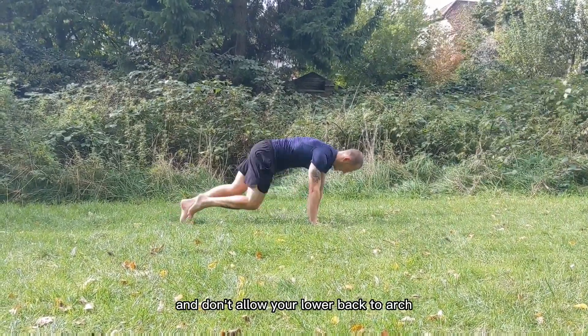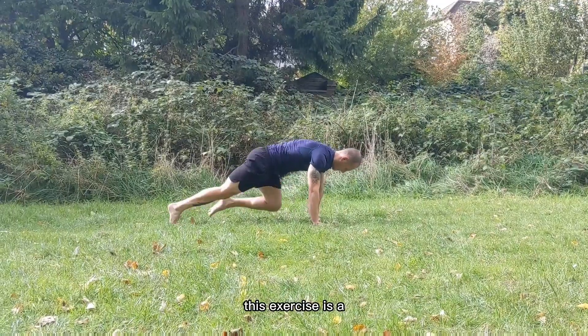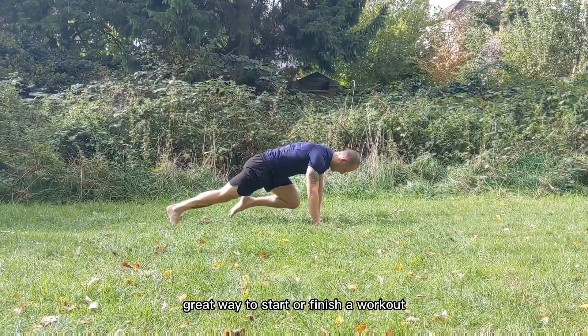Keep your plank position strong and don't allow your lower back to arch. This exercise is a great way to start or finish a workout.